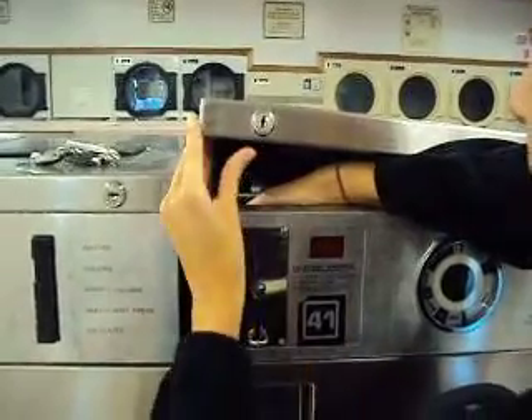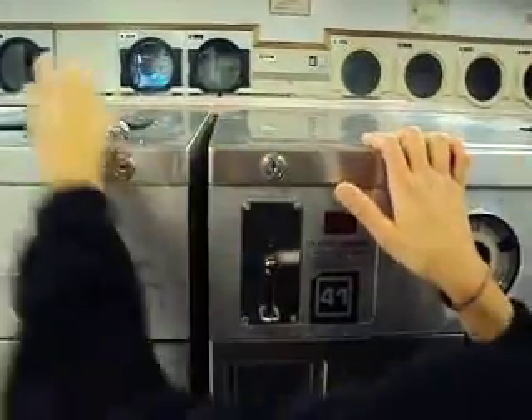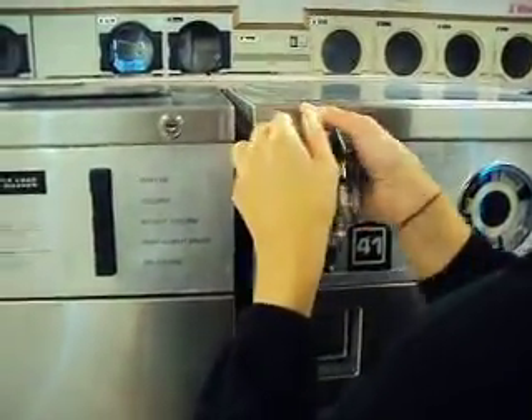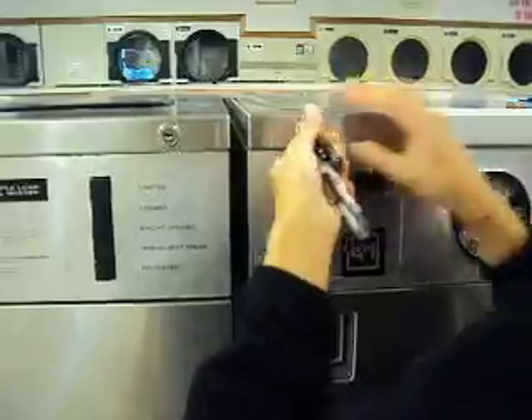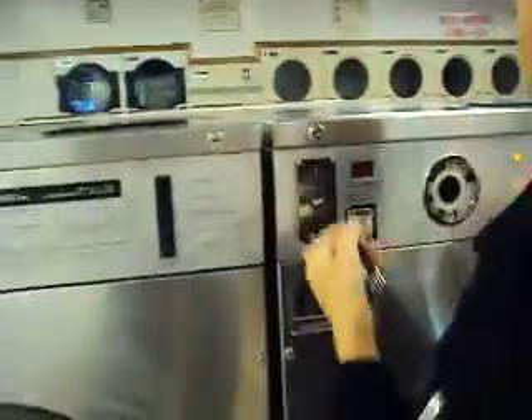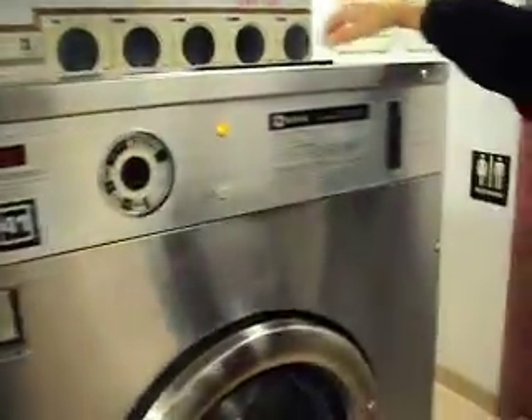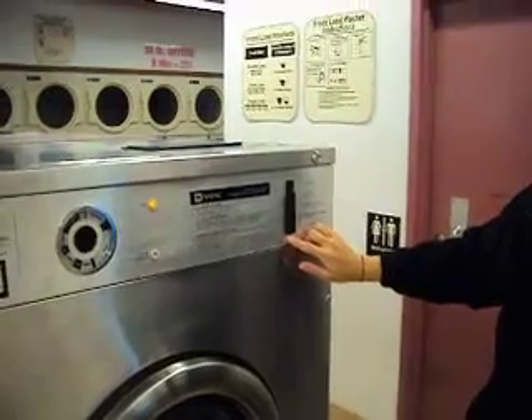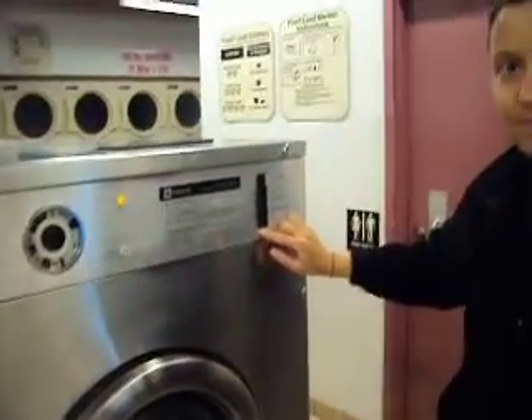And now it's going to tell me I can run it. So now I'm pulling my hand out, pushing this down, locking this back up. And then it'll be ready for me to put my detergent and my softener in, and then I can choose whichever one I would like. So now you can keep running it.